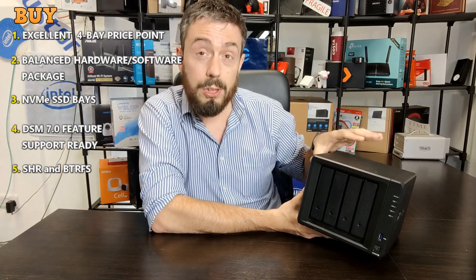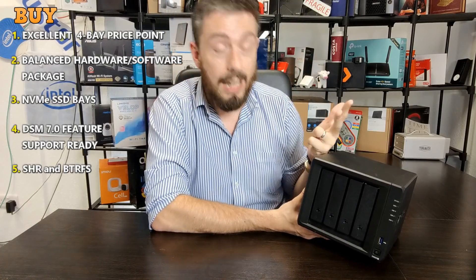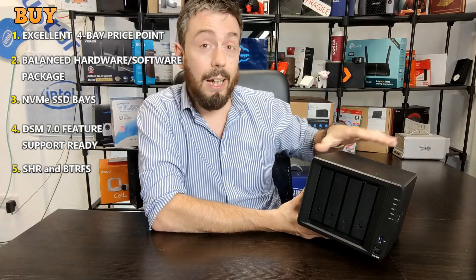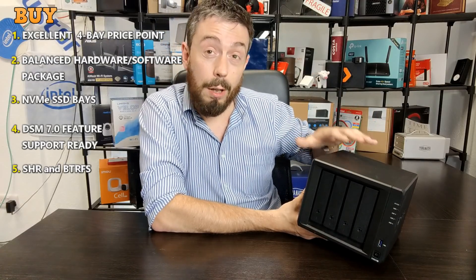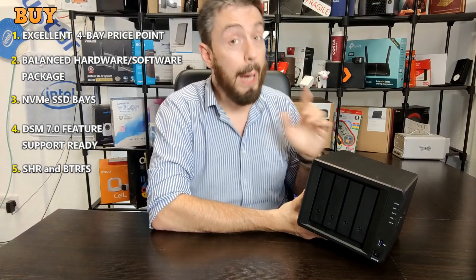So as this 4-bay goes, having the inclusive nature of the software and hardware, NVMe SSDs, the price point it arrives at, and the unique nature of Synology Hybrid RAID all make the DS920 Plus right now a great NAS buy.